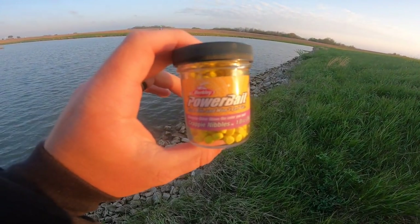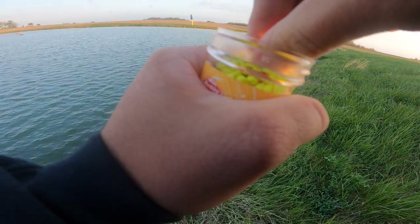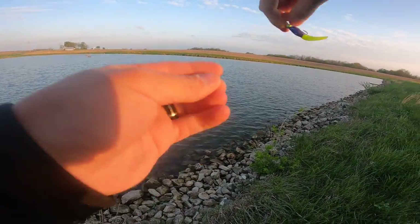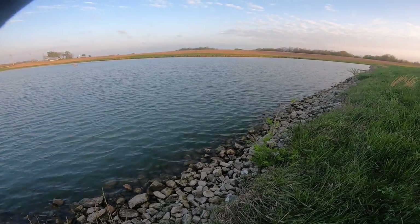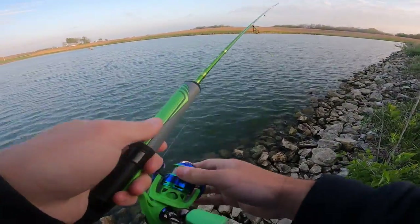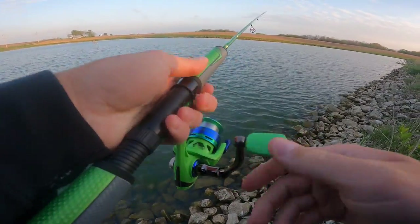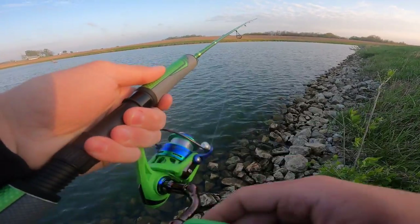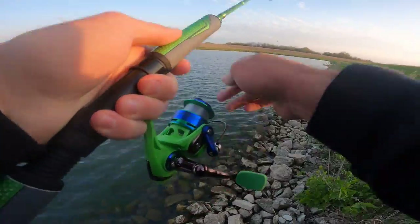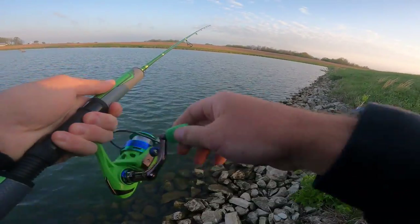We made it out here today. We're going to be taking a look at these Berkeley Power Bait crappie nibbles, seeing how they work — I've never used them before, so this is a first for me. I'm throwing a single jig — a 1/16-ounce Bonehead Tackle disco green jig head — and I've also got a Bonehead Tackle brush glider on there. They're out of Texas; a guy named Tommy Ezell is a big part of it down there on Lake Fork.